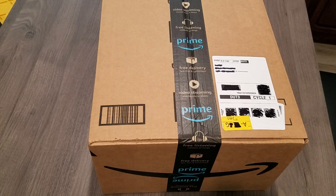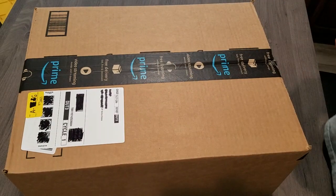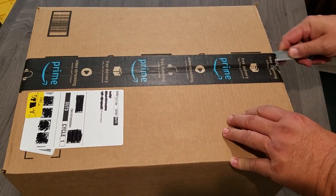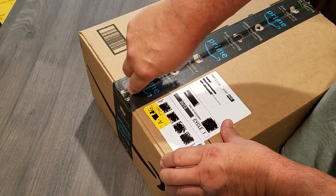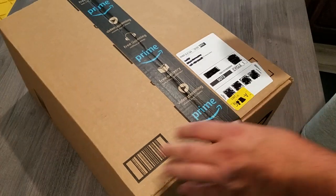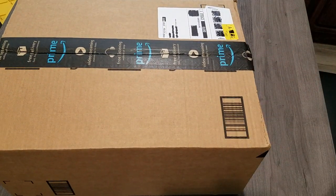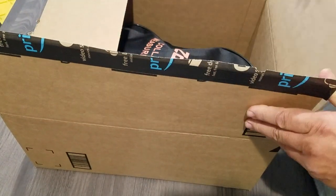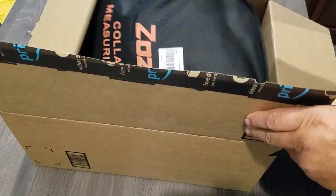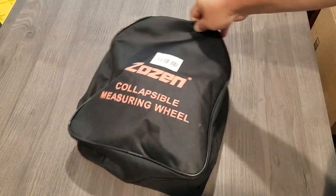Alright, another unboxing. I have an upcoming project — I'm gonna do a series of videos by numerous requests from viewers, so I figured I better get back on it. I had to order this tool — I would call it a tool — in order to do these upcoming videos, so stay tuned. I don't want to really let the cat out of the bag, so to speak.